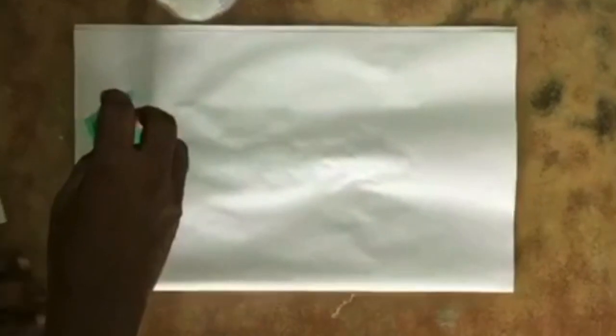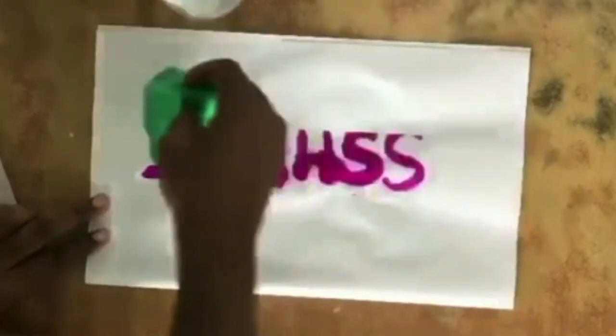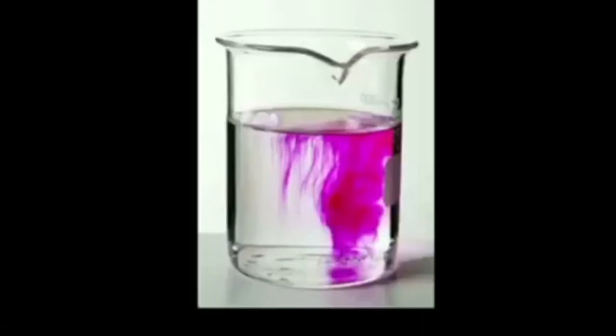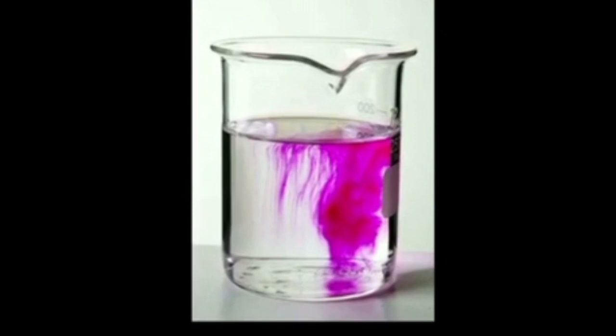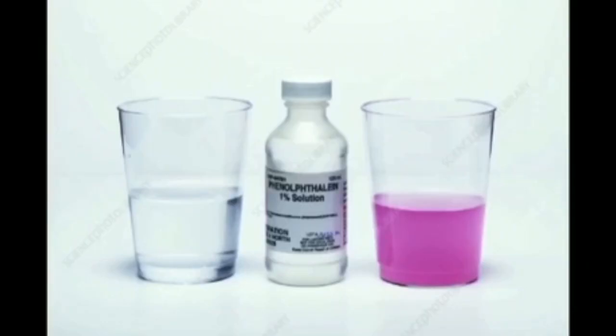Once you have written, leave the paper so that it completely dries. Now take some cotton and dip it in sodium hydroxide and slowly wipe it on the paper. You will see that the letters you wrote are slowly visible in dark pink color. This is because phenolphthalein is a colorless indicator that turns into dark pink when it reacts with a base. In this experiment, the base medium we used, sodium hydroxide, is a strong base.